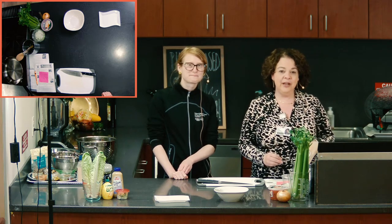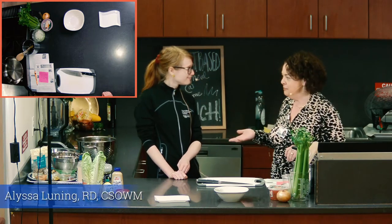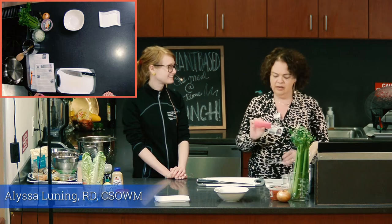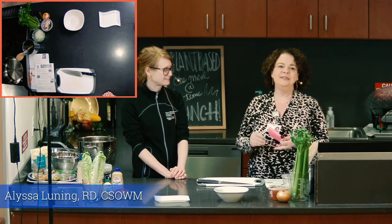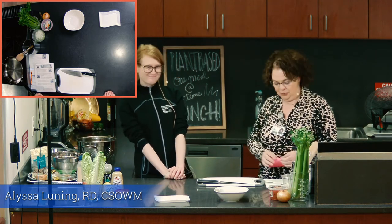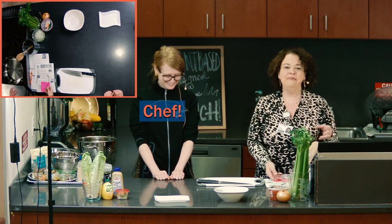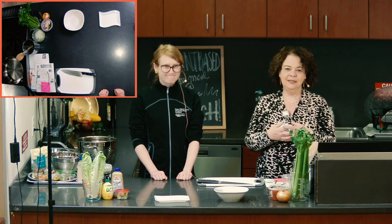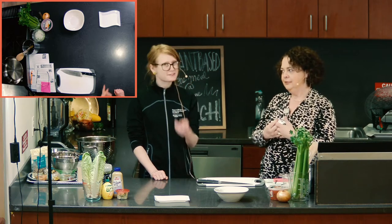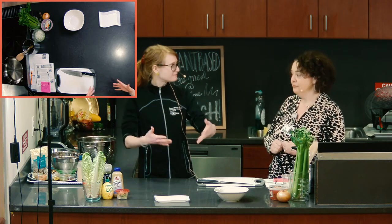Hello everyone, and welcome to your Better Health program coming to you from the RWJ Fitness and Wellness Center here in Hamilton. We are so excited to be back with Alyssa Looning, who is our registered dietitian, board certified specialist in obesity and weight management. And I always like to add those other initials — C-H-E-F — that really bring it all together. If you're going to do healthy stuff, you have to know how to make it taste good to make it a lasting lifestyle change.